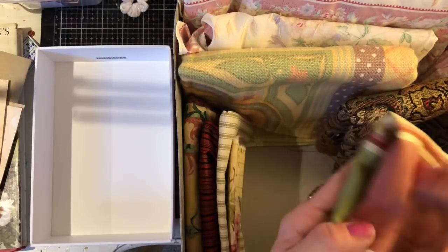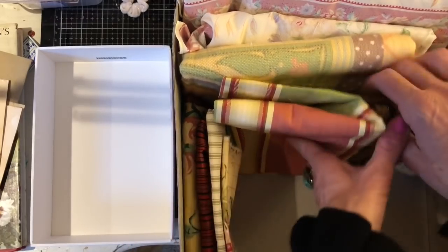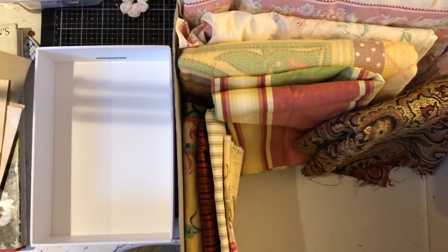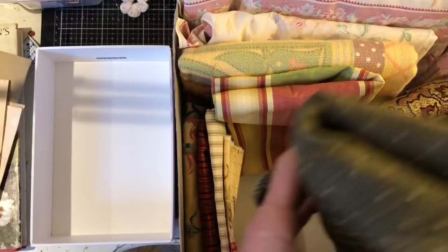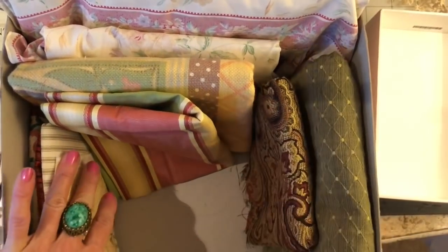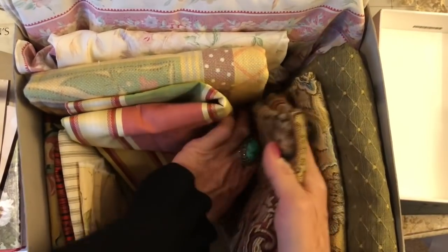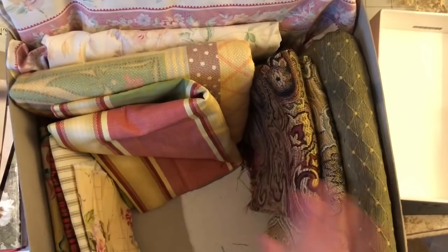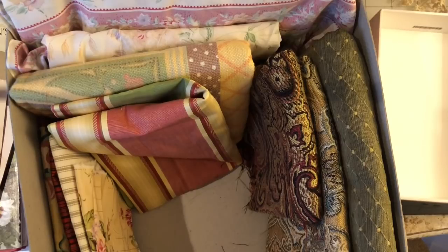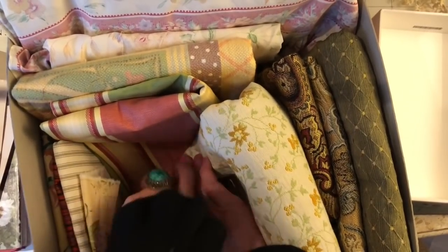I'm going to try and store them sideways on. The only reason I'm doing this is because with my papers in my glory hole cupboard, I just had this wonderful comment from somebody — I can't remember who — and she just came up with this genius idea and said, why don't you store your papers on their sides instead of on top of each other? Because obviously they'd be much more easily accessible. And wow, what a game changer — of course that makes more sense, why did I not think of that? So I'm going to try and store these more like this so that I can just have a little peek and see roughly what that piece of fabric is, and hopefully jog my memory as to what fabric that is.